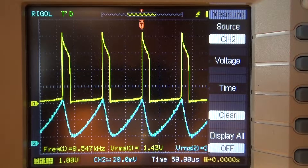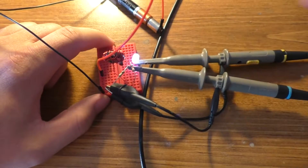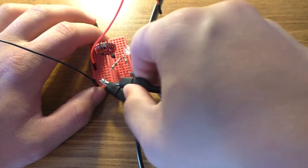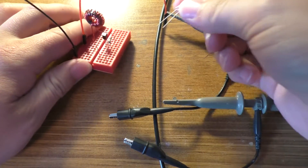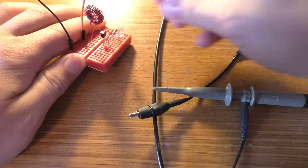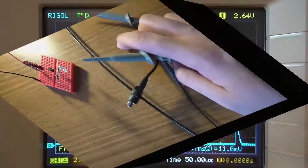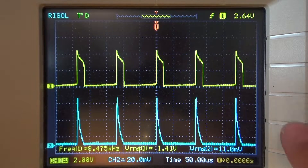Now I'm going to move that 1 ohm current shunt resistor so we can get an idea of how much current is actually going into the LED. I'm moving this 1 ohm resistor over — I do wish I could have found another one, but anyway — wiring it up so the LED is across that resistor. That will give me the amount of current the LED is drawing.